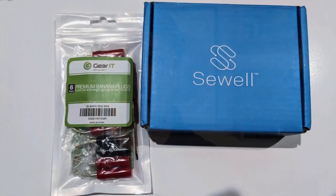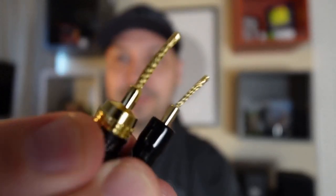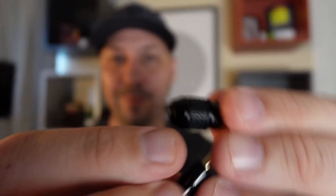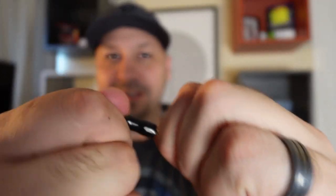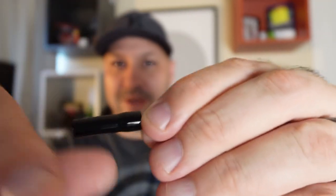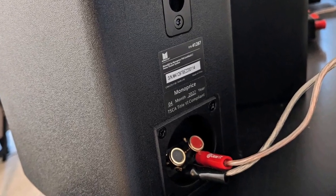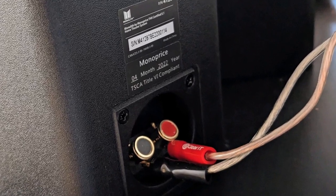So there are alternatives: Sewell and GearIT both make what are called flex connectors. They're flexible like a wire. For the Sewell version, you unscrew the connector, put your speaker wire through, fold it down, feed the wire through the bottom, and screw it back together to lock it in. The GearIT version is slightly different — you slide your wire in, remove the top cap, insert the wire, tighten a flathead screw to hold the wire securely, then slide the connector into the terminal for a nice clean connection.